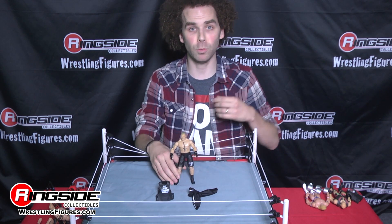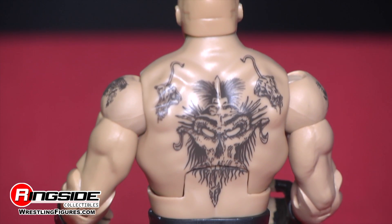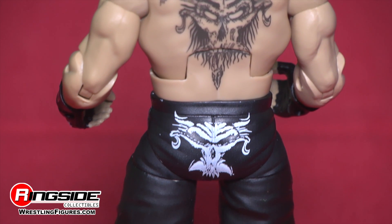Brock has his patented MMA shorts that he wore as he crushed John Cena at SummerSlam. Skull on the back, skull on the leg, and his black boots. That's not all.